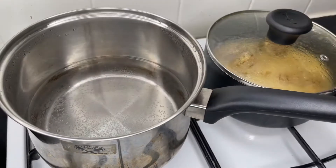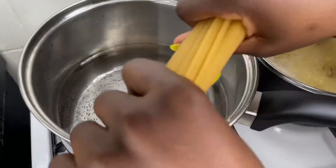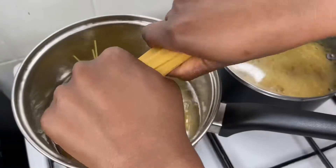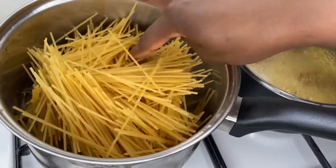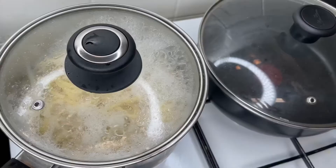For the spaghetti, I just put in a little water inside the pot and I break up my spag and put it inside the water. If you don't want to break your spag, that's fine — you can leave yours long. It's really optional.